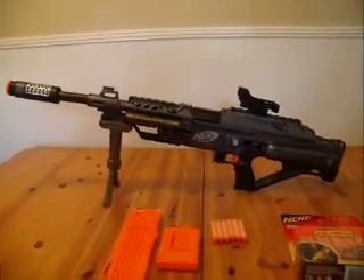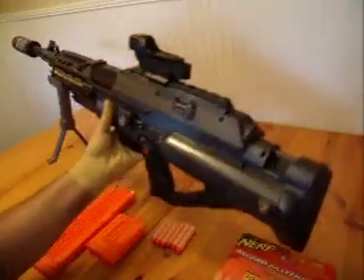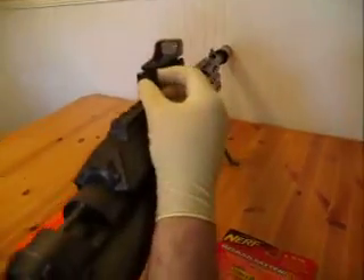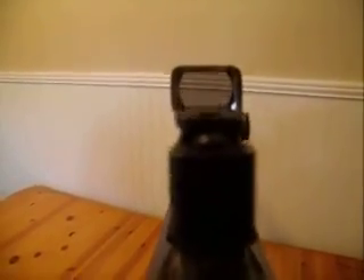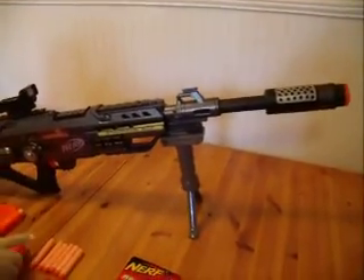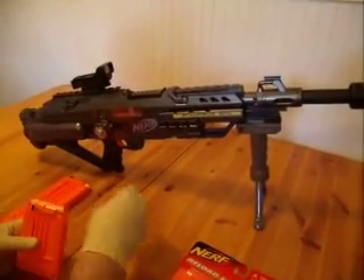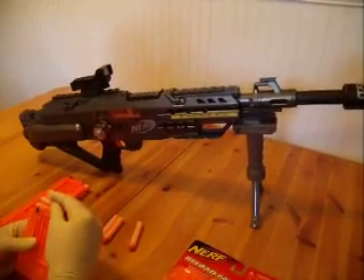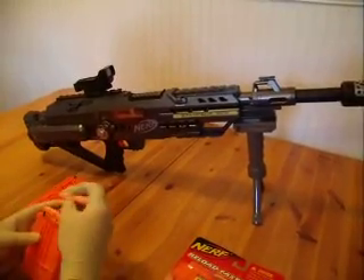It's a pretty cool Nerf gun. This gun shoots anywhere between 35 to 40 feet, depending on how strong the batteries are inside the battery chamber. You can see the red dot scope. The gun shoots very well.